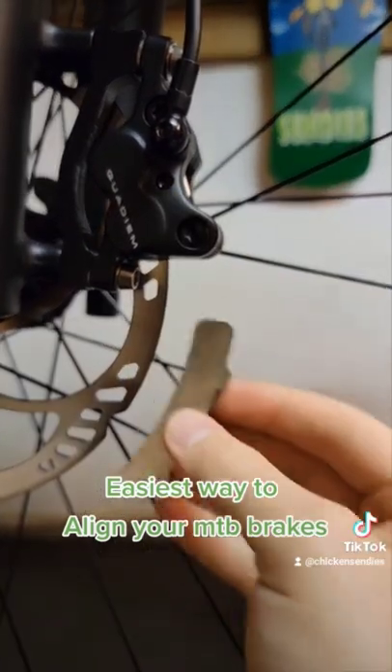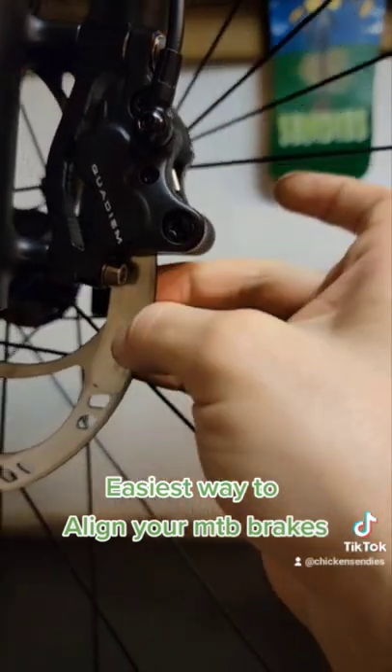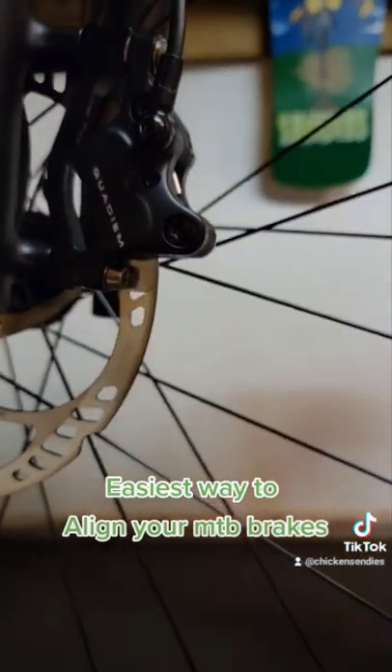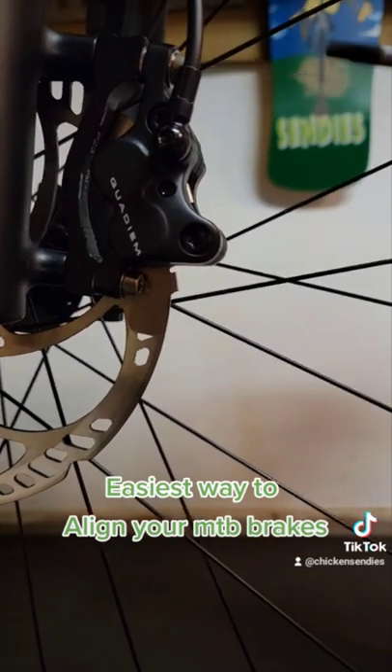Take that little disc brake gap regulator and slide it into the actual caliper. Now what that should do is give it just a little bit of space on both sides to align to where it needs to be.